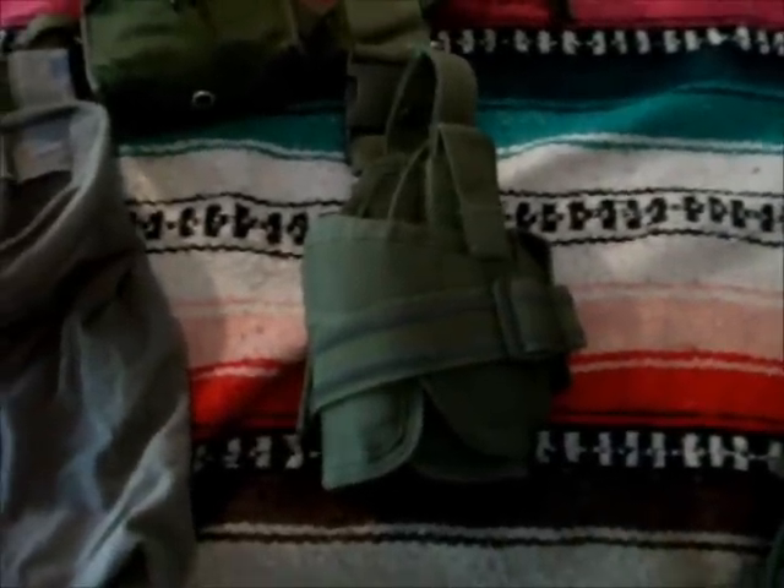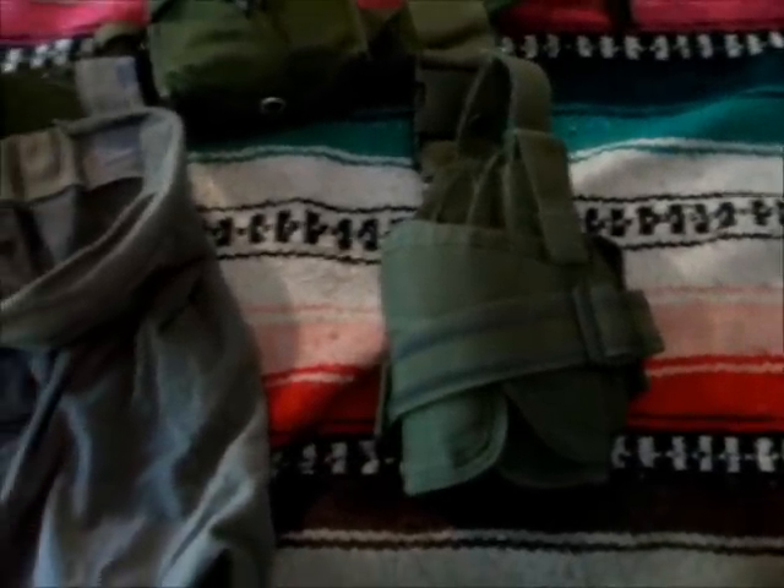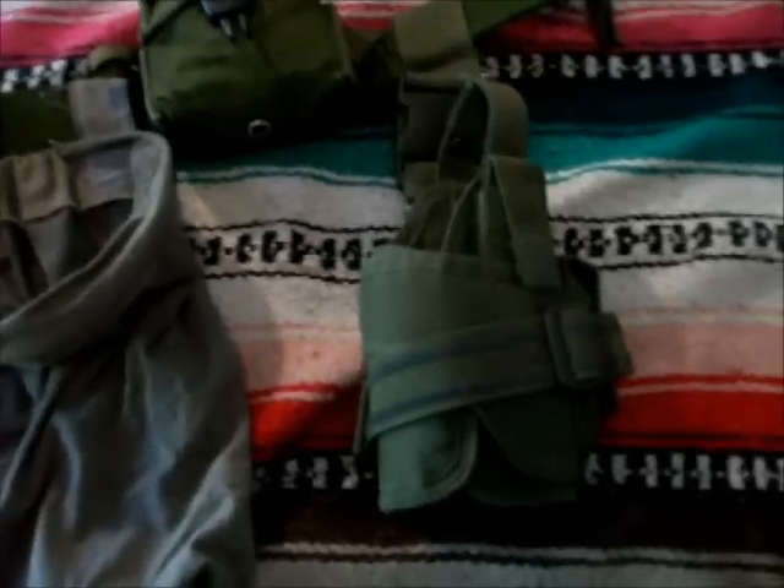I'm planning on making a Kydex drop leg rig — my own custom creation at some point — and I'll do a video on that when I make it. This little guy here is an old Vietnam issue pouch, something I was given back in the Civil Air Patrol a long time ago when I was a youth. Just running some 4X binoculars in there — kind of important to be able to reach out and see.